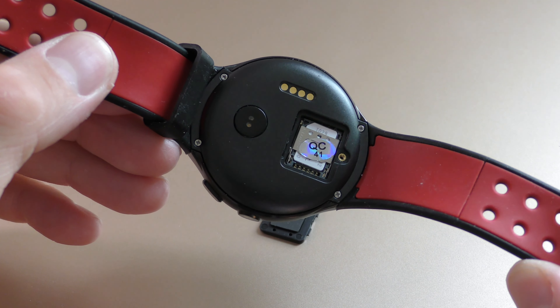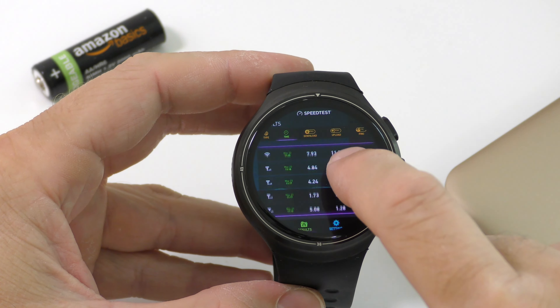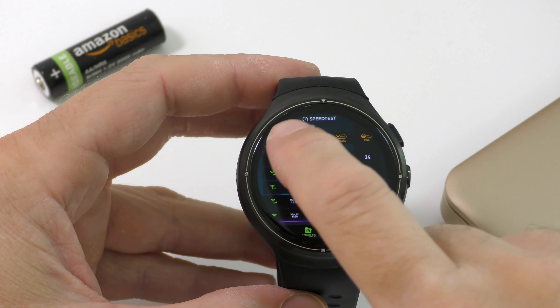This watch can take a SIM card and connect to 3G networks, and we also have WiFi connectivity and Bluetooth. The speeds I got over the 3G network and over WiFi are decent, but of course not the best that I've seen.